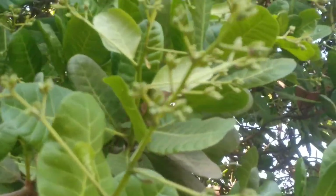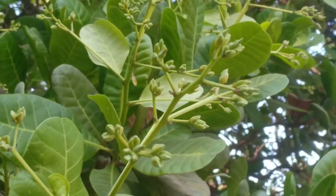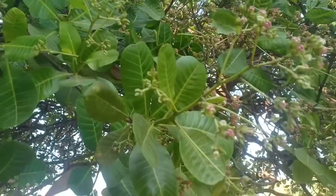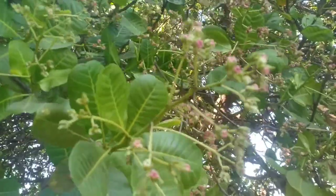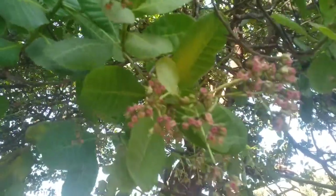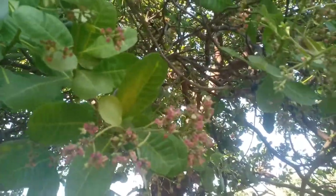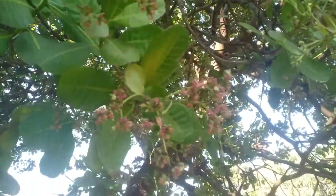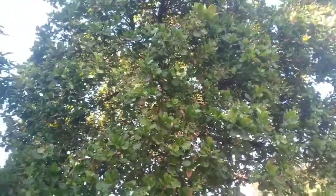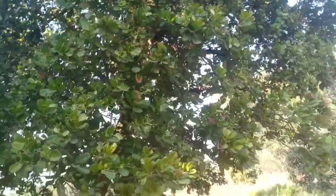We'll do a close-up. There's complete absence of fungus infections and insects across the entire tree. The flowers have opened up. And what we see is a cashew tree that will give us at least around 3000 fruits — that equates to 3000 nuts.